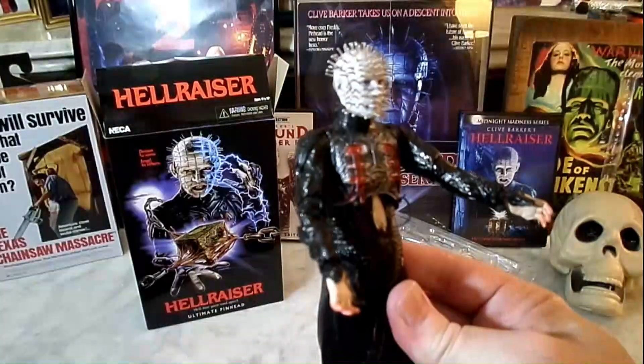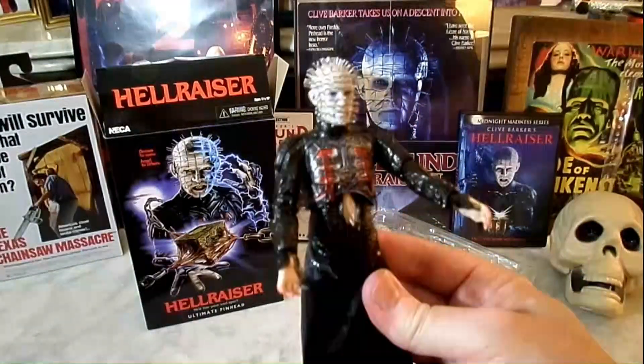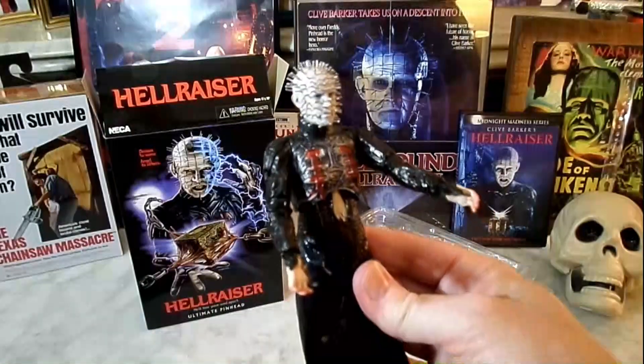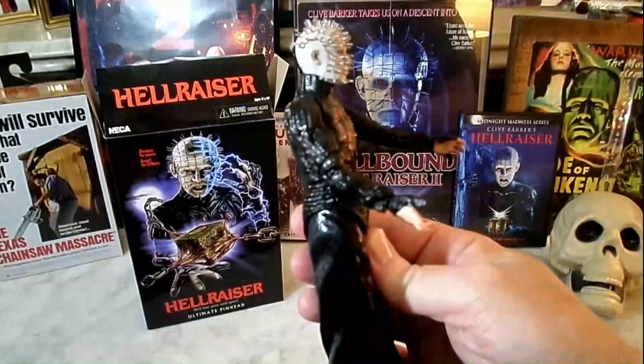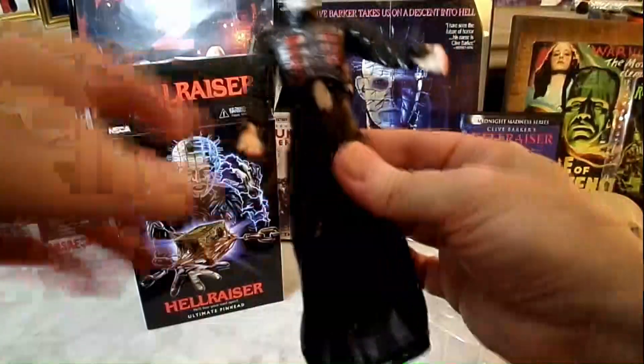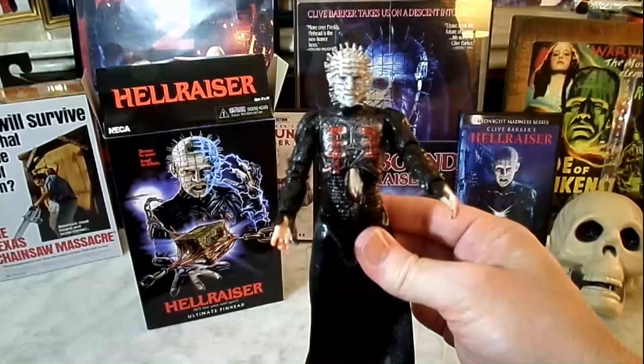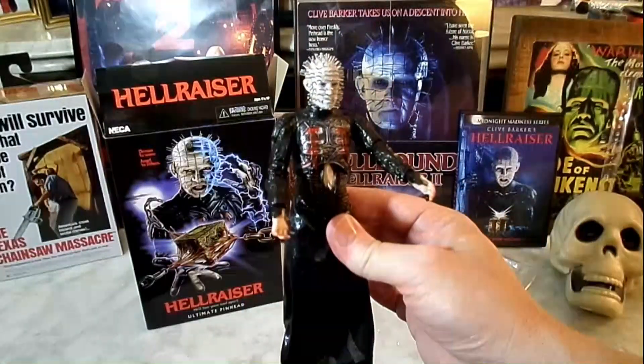Such a cool character. It's got that element of S&M sadomasochism, that weird, dark, sexual nature — very goth, of course. Angels to some, demons to others. And Pinhead is, of course, the leader of the Cenobites.